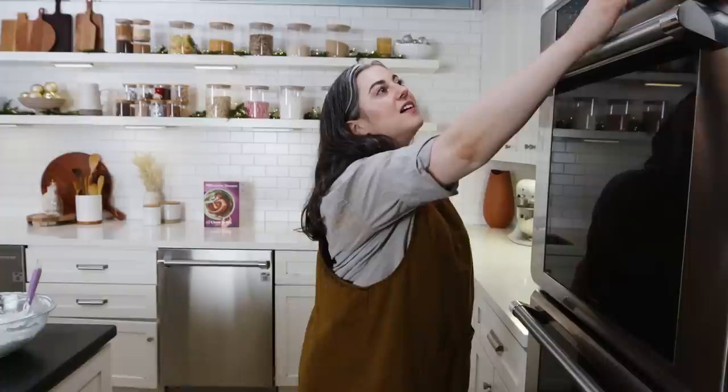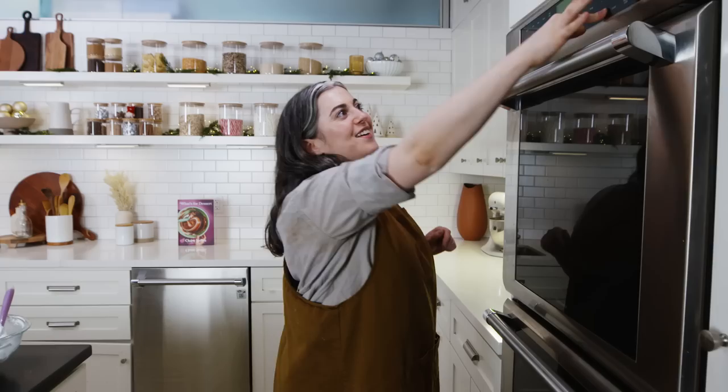French meringue, if you're not incorporating it into a mousse or cake, gets baked — or more accurately, dried. That foam is less stable than Swiss or Italian meringue, so to maintain the texture we need to dry it out. You bake meringue at a really low temperature, so I'm preheating the oven to 200°F.